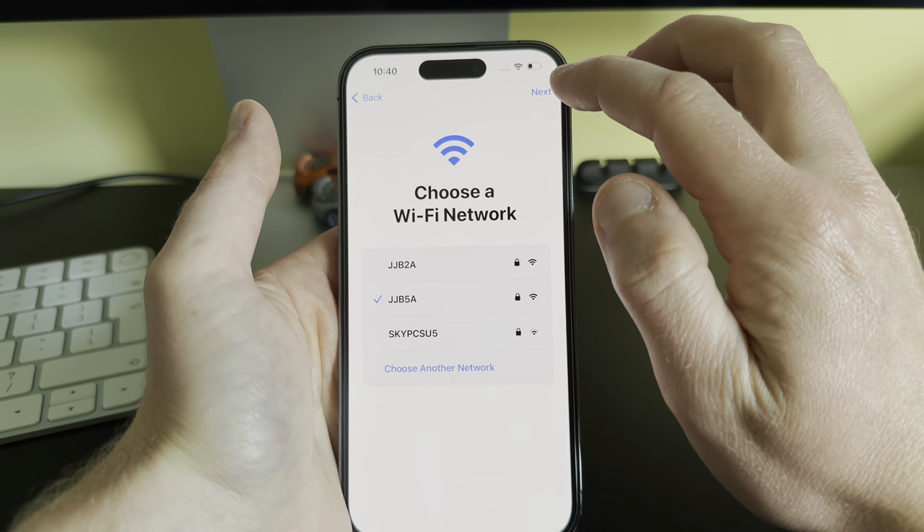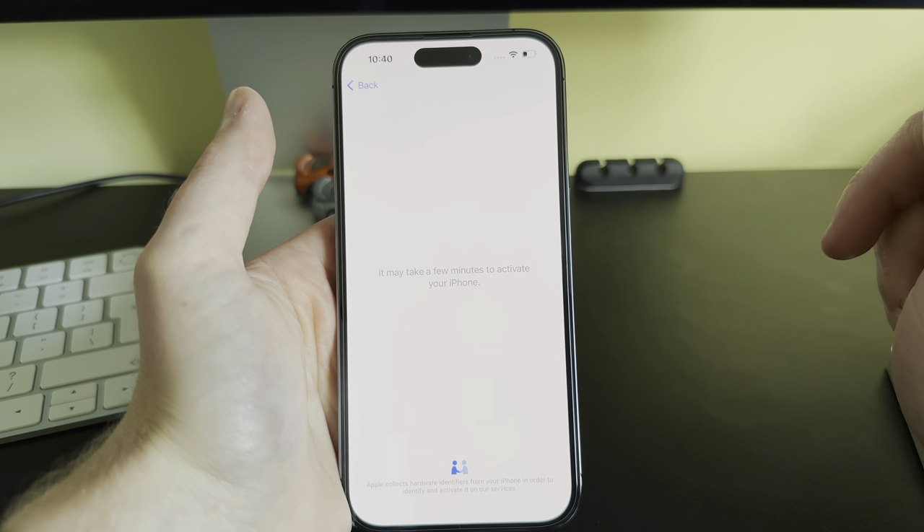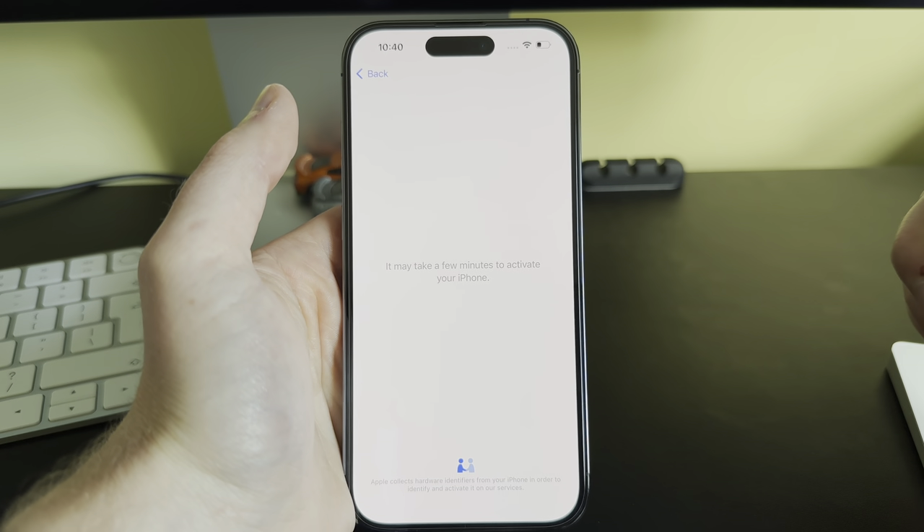Click Next — if it doesn't go to the next page automatically, this is now activating your iPhone. This takes about 30 seconds, so we'll just wait for this to complete.